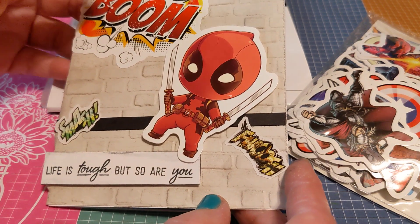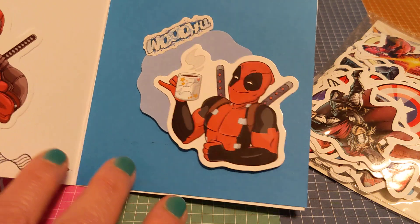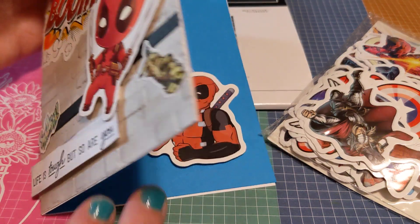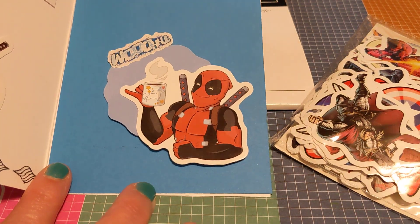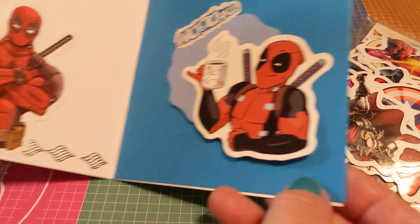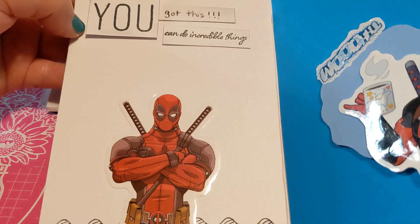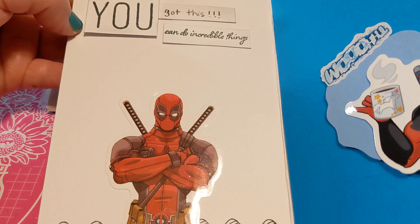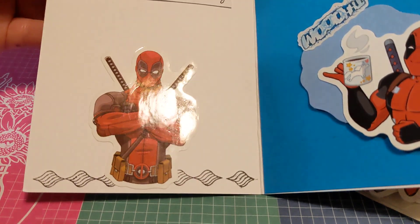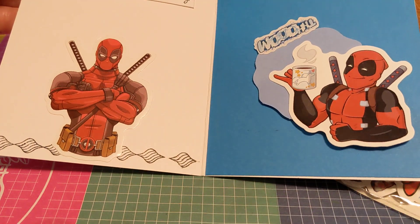For the inside of the card, I couldn't figure out what to do, so I went ahead and just used stickers. I was playing with different ideas but some didn't fit. So to me, this one is like he's fighting the good fight, and right here he's just chilling with his mug of cocoa or whatever — which is kind of Deadpool's personality if you're familiar with the movie or series. On this side I used another Deadpool, and on the top I wrote 'you got this.' On the other one it says 'you can do incredible things.' The stickers are not all the way adhered so he'd be able to take them off for his laptop or whatever — that was important to me.